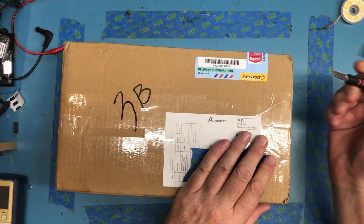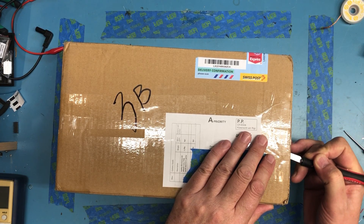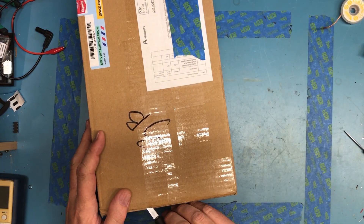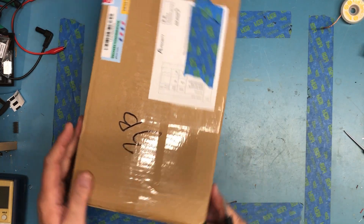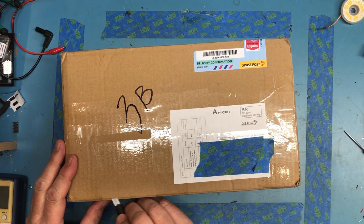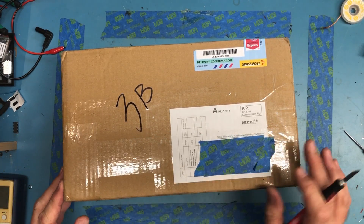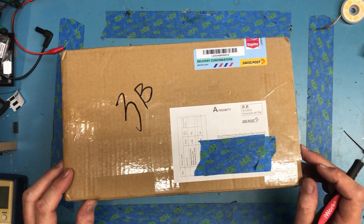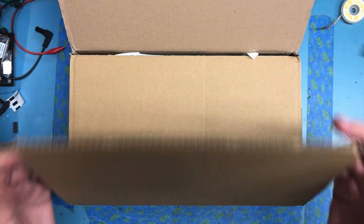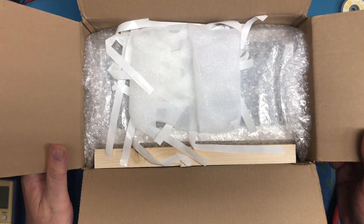So my PiDP-11 showed up in the last day or two — it was out in the mailbox waiting for me. I thought we'd go ahead and unbox it here. I'm actually surprised how quick it got here. It was shipped from Switzerland I think Tuesday this week, and this is Sunday. That's much quicker than I thought — I was expecting a couple of weeks. So I'm pretty excited. Let's take a look at what all we've got here.